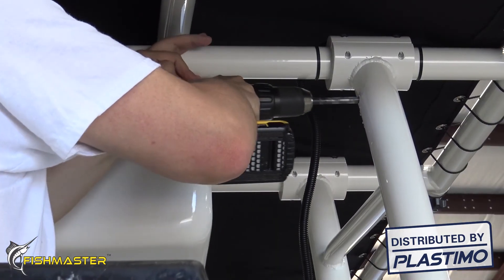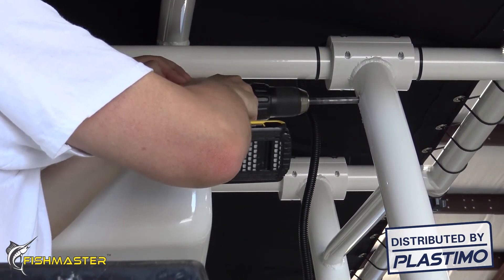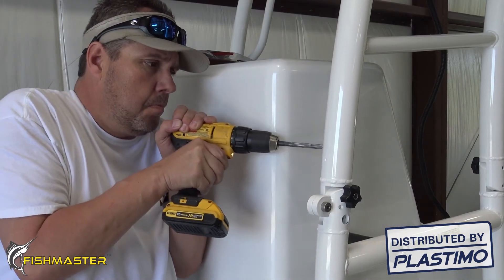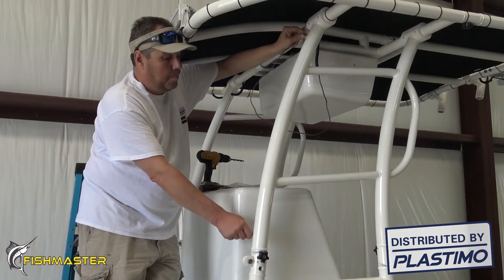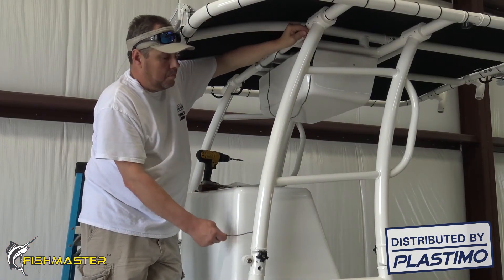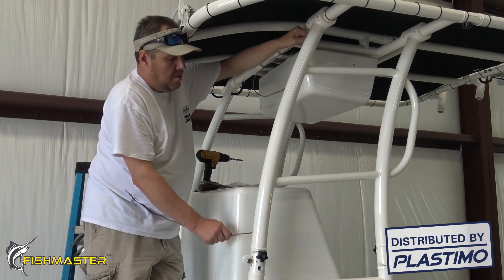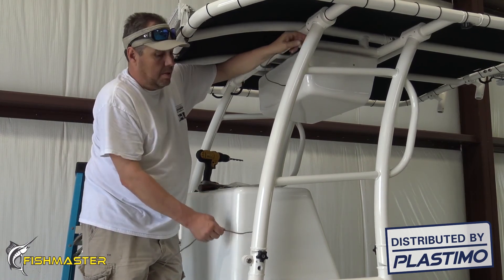Now drill an entry hole at the top of the leg below the cradle. Next, drill an exit hole above the hinge. Now run the wire inside the tubing of the T-top leg from the top just under the cradle to the exit hole just above the hinge and into your console.